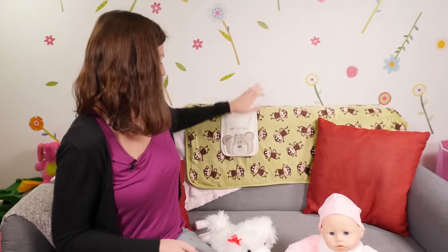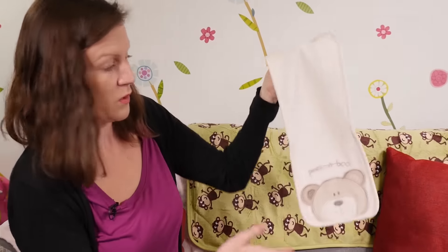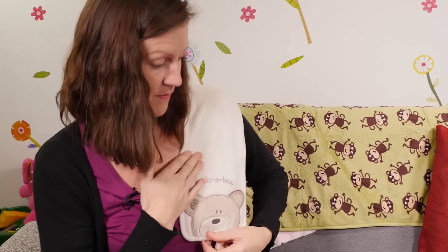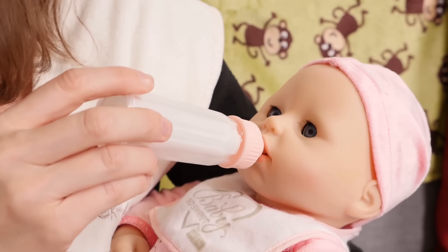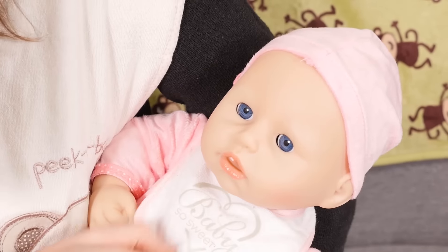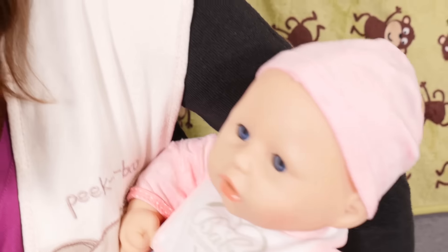Before we take baby Annabella out for her milk, we should put on a cloth. There we go, baby Annabella — time for milk! So feeding's over now, so it's time to burp baby Annabella! Get the rest of the milk off — time to burp!